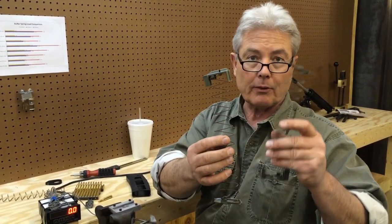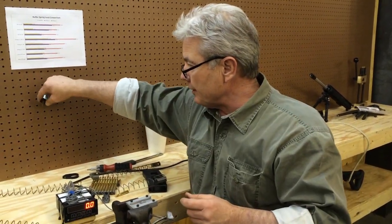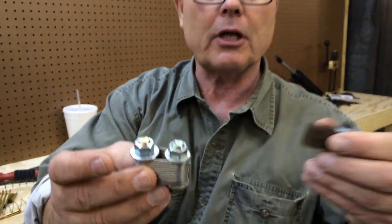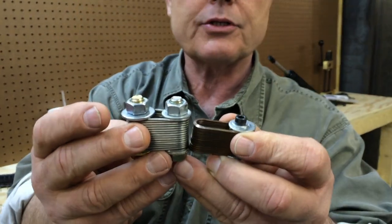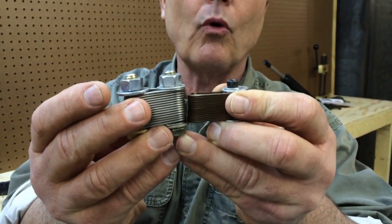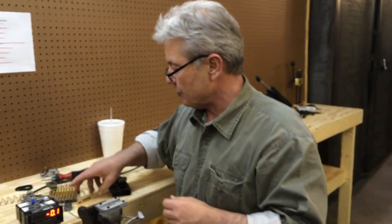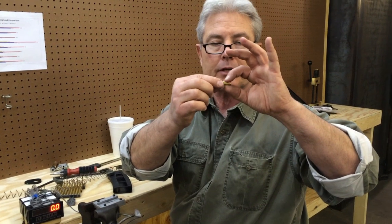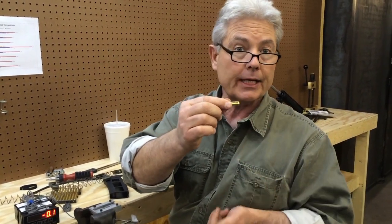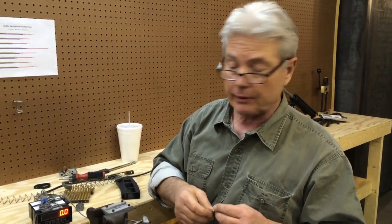When you compress a round wire spring to solid height and a flat wire spring to solid height, you're going to see that the difference is stark. Here's a round wire compressed to solid height and here's a flat wire compressed to solid height. It's way more than half the width of a cartridge case in height difference, so it's very easy to get at least two and sometimes three extra rounds in there with basically the same coiling stress.